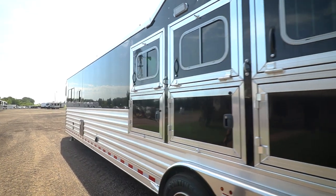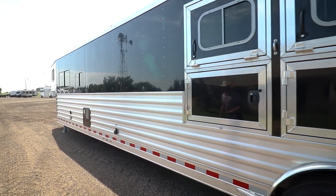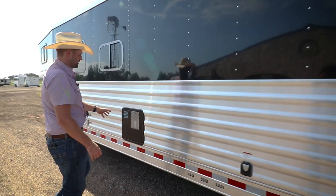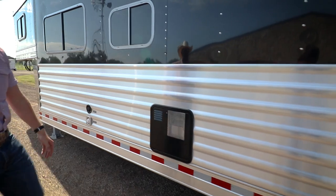This trailer has full length extrusion all the way to the front, just to really help lock that frame in. We've upgraded this one to a 10 gallon water heater, electric or propane.